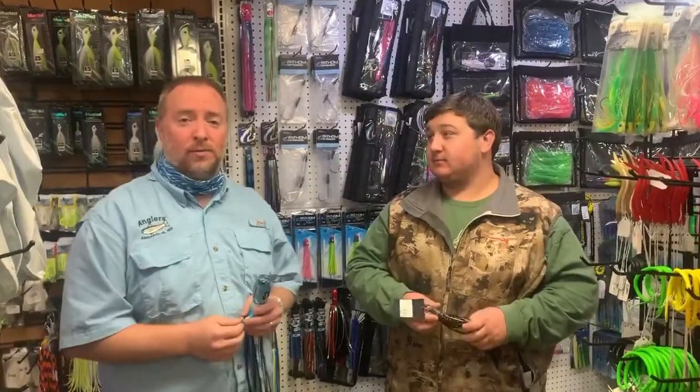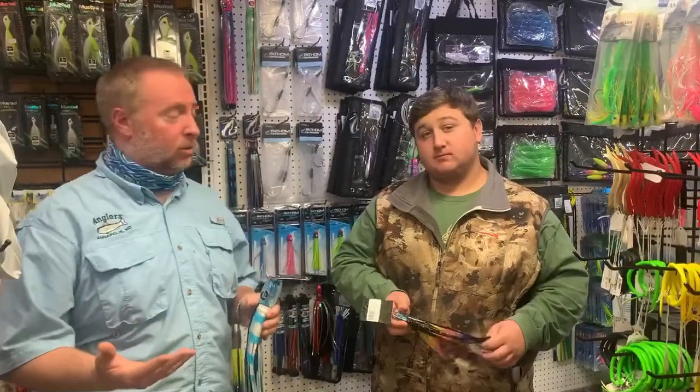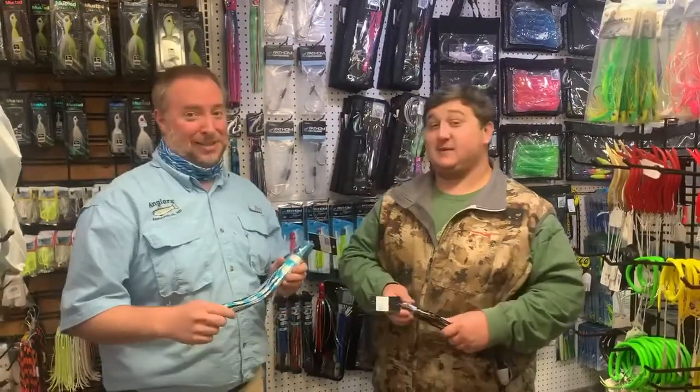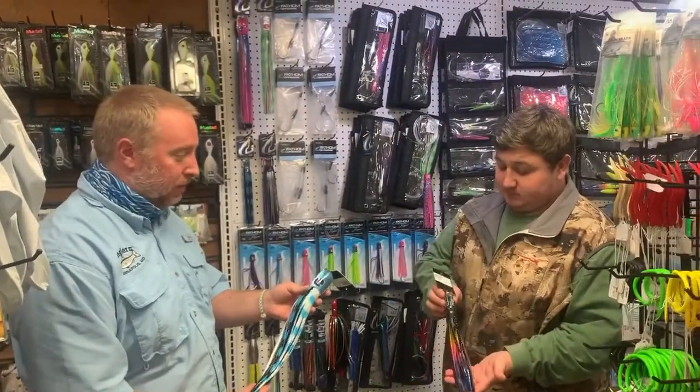We've featured a few in the videos in the past — some TLDs and some of the new Shimano rods. We're starting to carry some hollow core line, so now we have some tackle to go along with that. We're really excited about this stuff. Big fan of Fathom Offshore — they make beautiful products like the lures we have here in front of us.